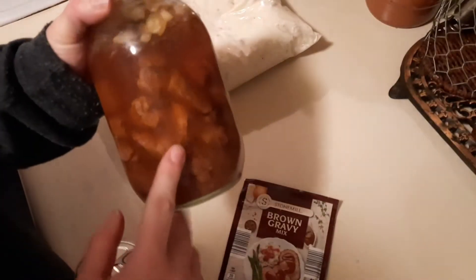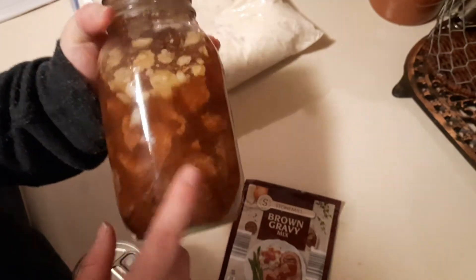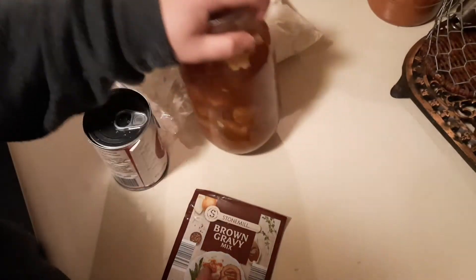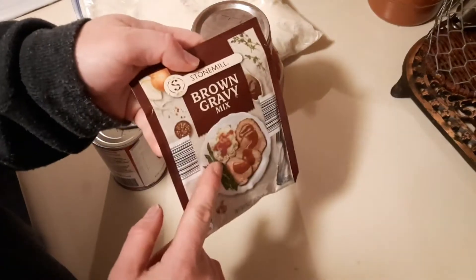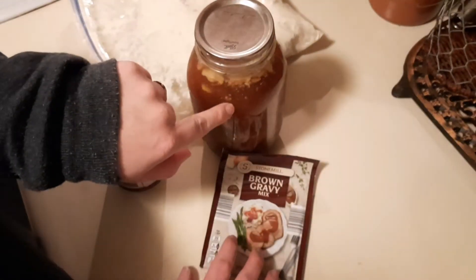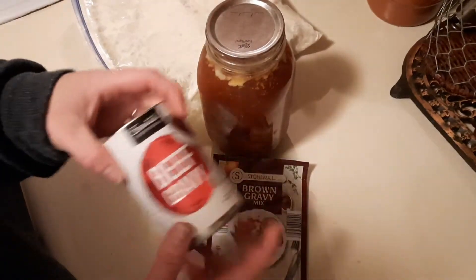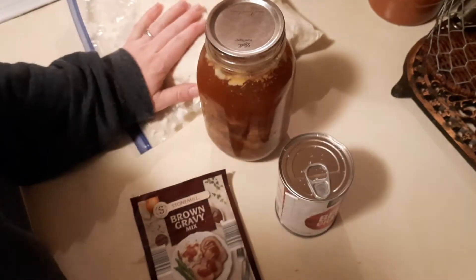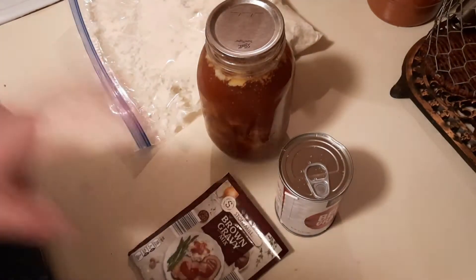You need a jar of roast beef — this is stew meat that I canned, and it was done in water so it has a very light flavor. I'm going to add a gravy packet to the liquid, and I also have a can of beef gravy that I'm going to use because we have a lot of mashed potatoes and I want them all used today.